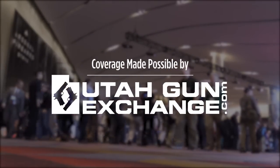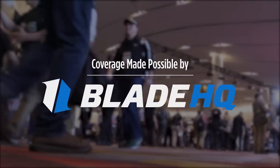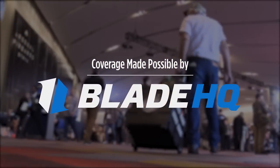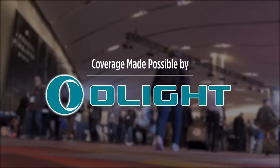UtahGunExchange.com, the nation's Patriot Marketplace — Buy, Sell, Trade. Is cutting things your thing? Watch till the end of this video to see BladeHQ cut some things. I've partnered with Olight to bring you these videos and a special offer. Stay tuned.